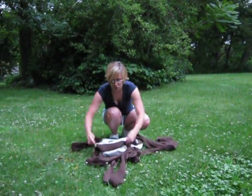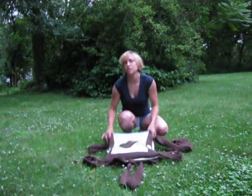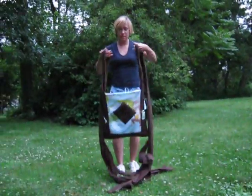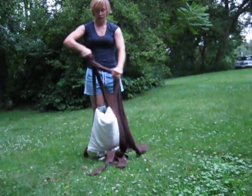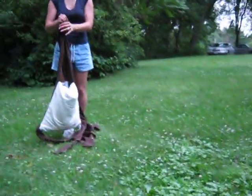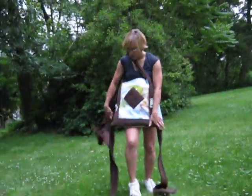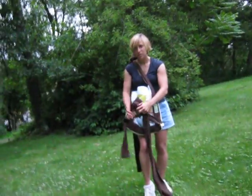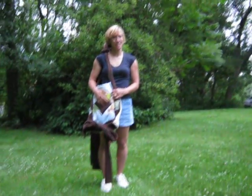If you want to make sure it's perfectly straight, just grab the straps and you're back to the square again. If you want to carry it like a bag, tie the top in a knot, and then the bottom can be tied in a bow. And you can carry it just like a bag. That's it. You're all done.